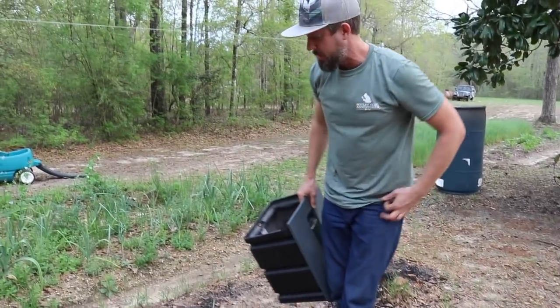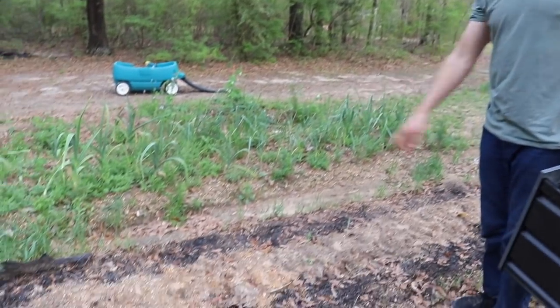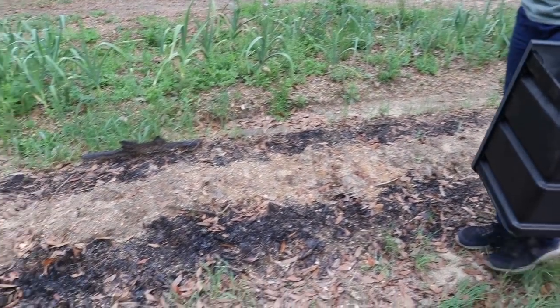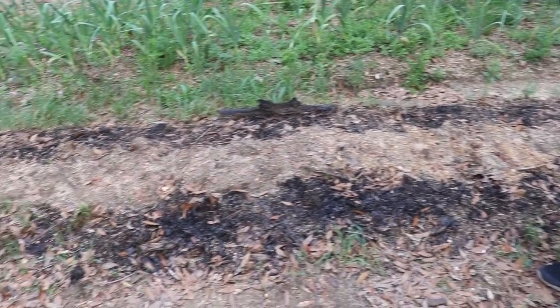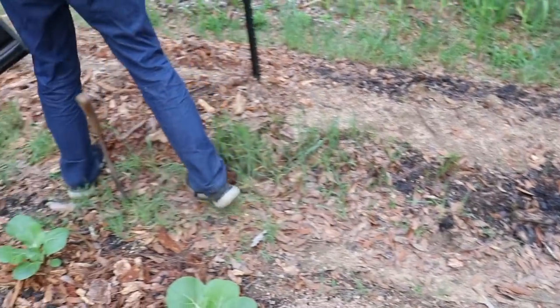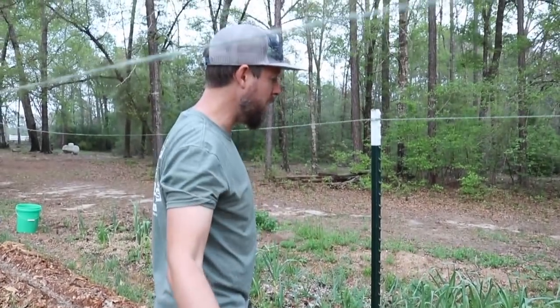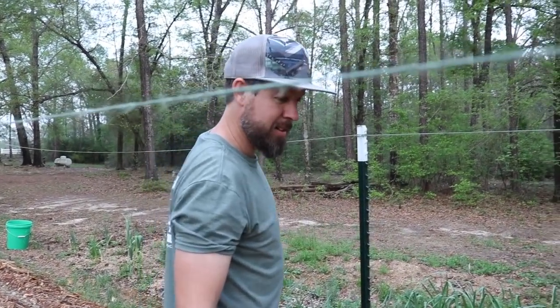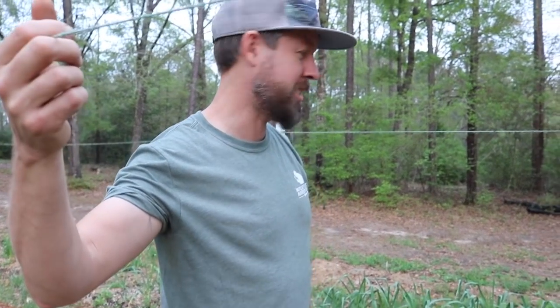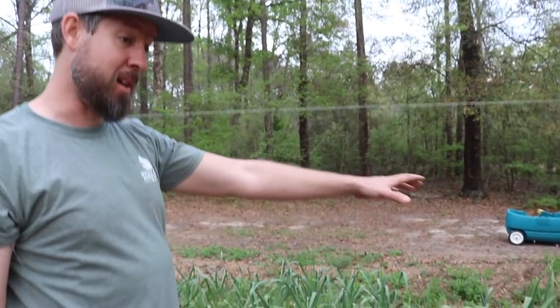This next bed has velvet beans planted in part of it. This side I burned, this side I chopped and covered with mulch - I can't just stick to one thing. I know all of this is going to work; we just don't know which method will work best. We constantly shift and experiment, but anything on the soil is good. Over here we have a messy bed of garlic and onions - mostly garlic. A friend brought me a bunch and asked how to grow it. I said you stick it in the ground in fall, so that's what I did.